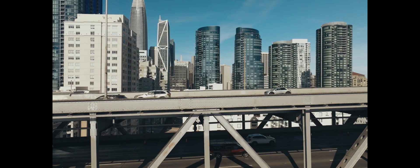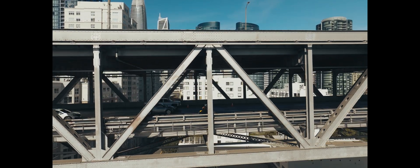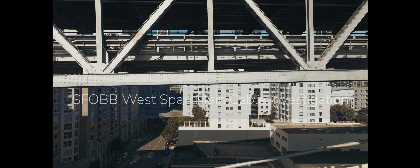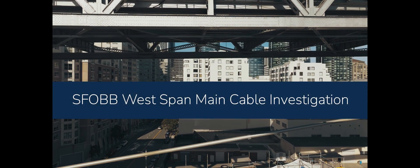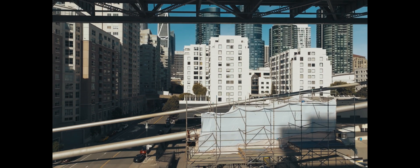My name's Bart Ney. I am with Caltrans and I'm out here on the western spans of the San Francisco-Oakland Bay Bridge talking about an important project we have going right now for the safety of the bridge. What we're doing is taking a look at the main cables that hold up the western spans of the Bay Bridge and checking them for corrosion.